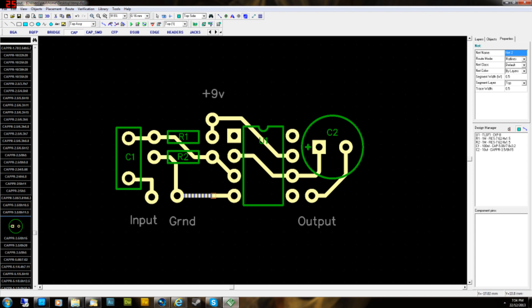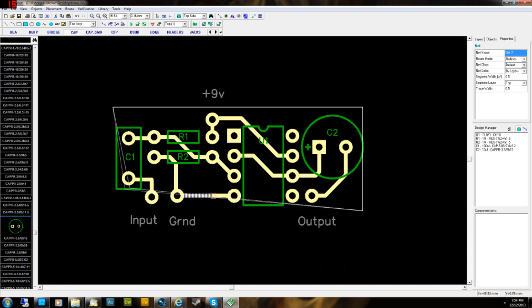With that in mind, go up to Place Copper Pour and click on it. You just want to place a square around your layout — click the first corner and go across. Some programs let you hold shift to make the line go straight, but this one doesn't. Just line it up as straight as you can. I'm doing this relatively roughly — you can make it much neater if you spend more time.